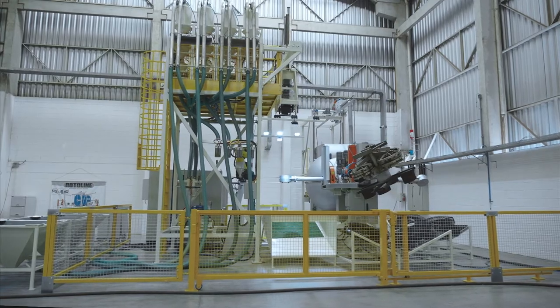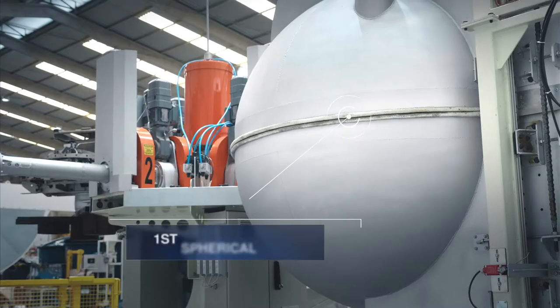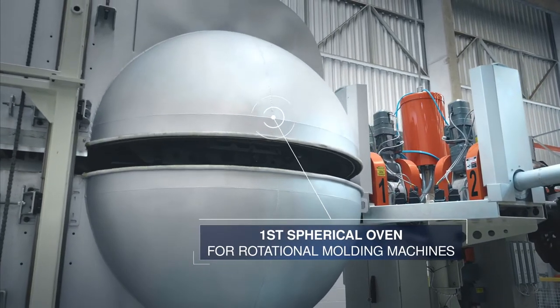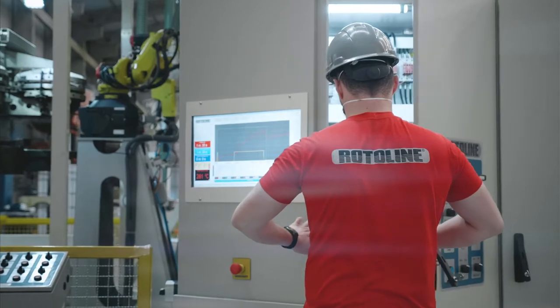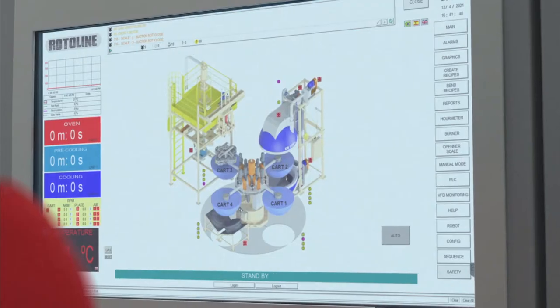Rotoline presents the Sphere Oven SO160, the first rotational molding machine with a spherical oven in the market. Its 100% automatic technology allows for more accurate, safe, and efficient work throughout the entire process.